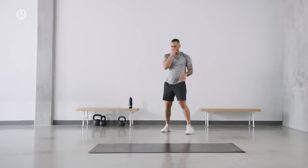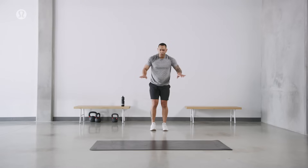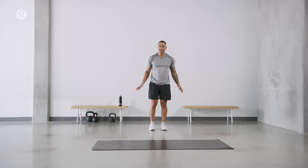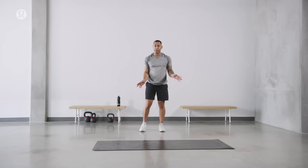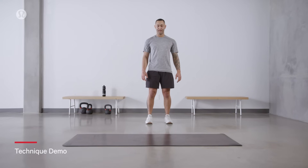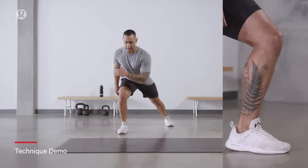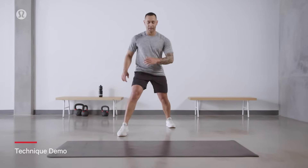We lift ourselves up for this one. We're not in a hurry. If you need to take a breath, go ahead and do so. Take one with you. We're going to make our way into a three-way lunge. We have direction on this one, so make sure you have a little bit of space around you. Look behind you as well — don't want to bump into anything.